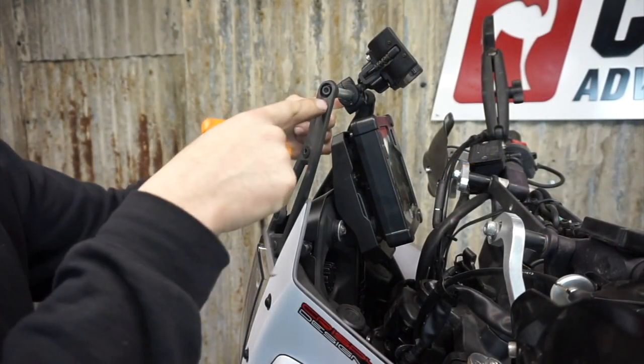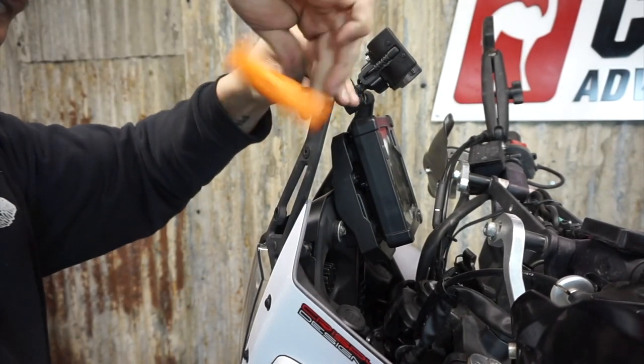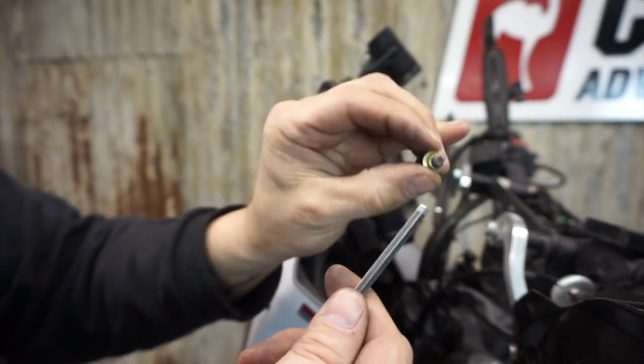At the end of the GPS crossbar we've got two bolts and they're 5mm Allens. Just be careful taking them out — there's a little brass spacer here.